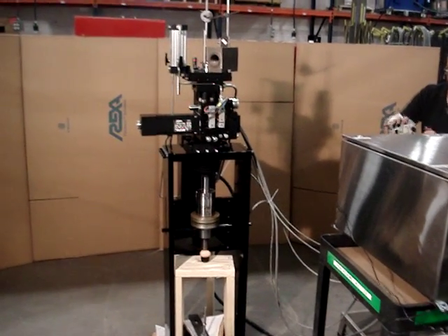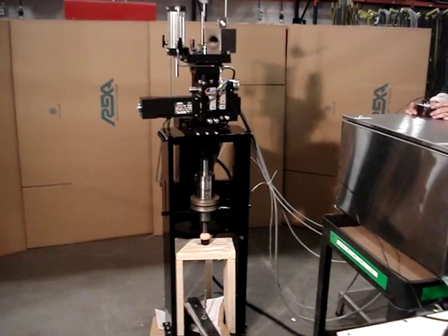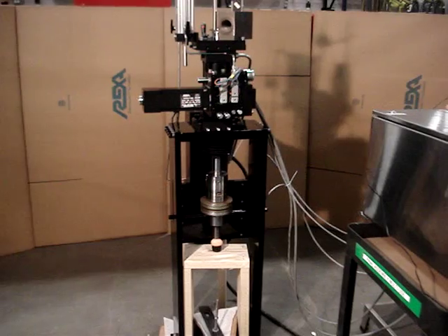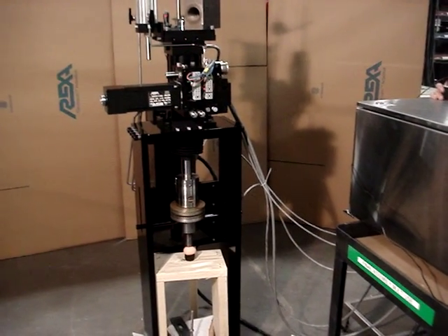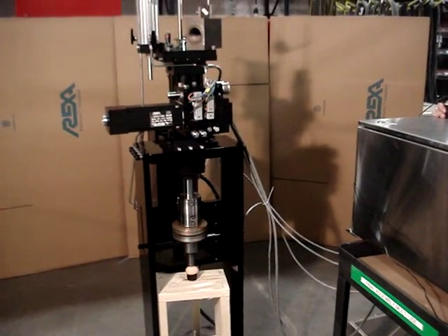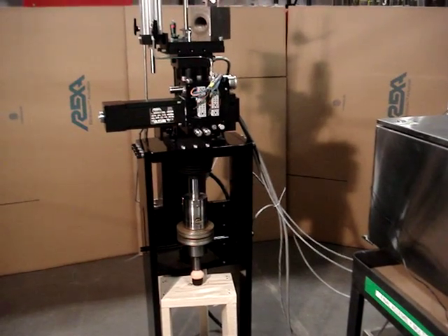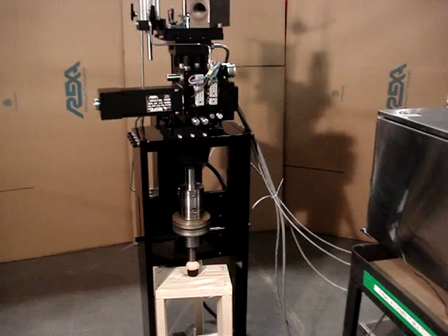We're at COSO America REXA Electrolic Actuators showing a turbine bypass actuator. This actuator has 20,000 pounds of force and six inches of travel. Full strokes in both directions in about one second. Repeatability is 0.1% and dead time is 70 milliseconds.